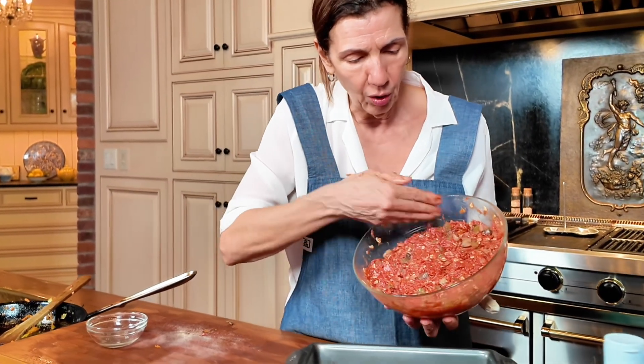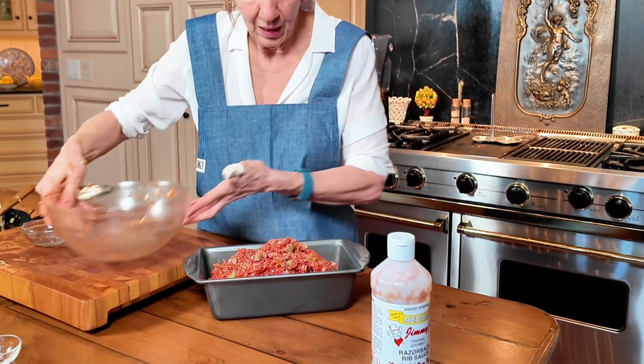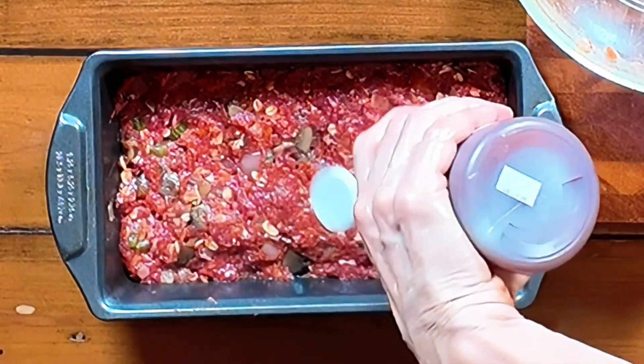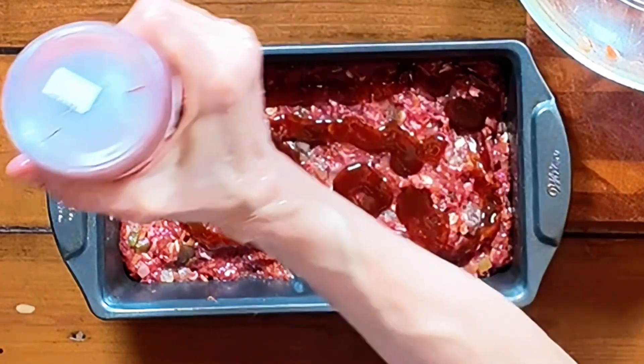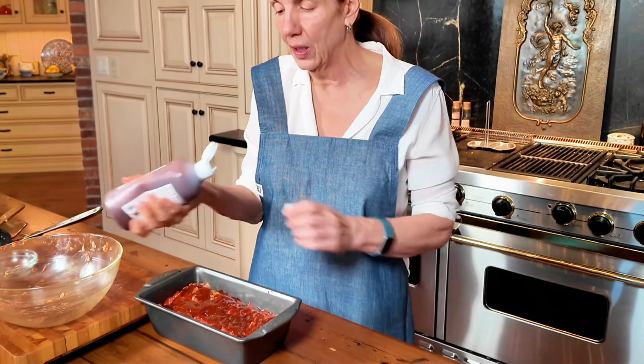I have a regular loaf pan — I'm going to say nine by six. I'm going to get this all patted in. I like to put just your favorite barbecue sauce on top. Some people put ketchup, but I like the barbecue sauce — it's a little bit more zing. We're going to put it in the oven at 350 for about 45 minutes. We're going to serve this with mashed potatoes and green beans. You can't get any more all-American than that — meatloaf, mashed potatoes, and green beans. My mashed potatoes have a little trick that will transform your potatoes, so come on back.